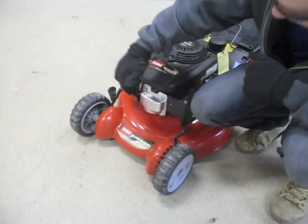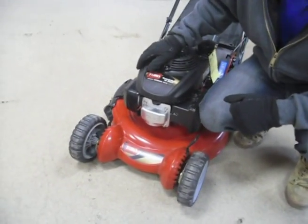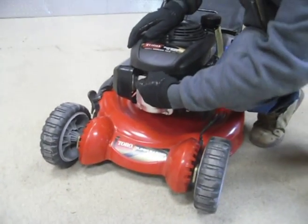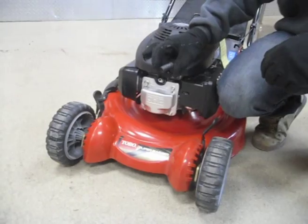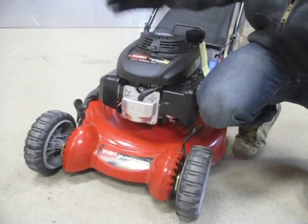Always whenever you're doing anything with the blade, make sure you remove the spark plug boot. You don't want the machine to accidentally turn on and have your fingers hurt or cut by the blades. So we're going to make sure that's free and clear — the machine will not start now.